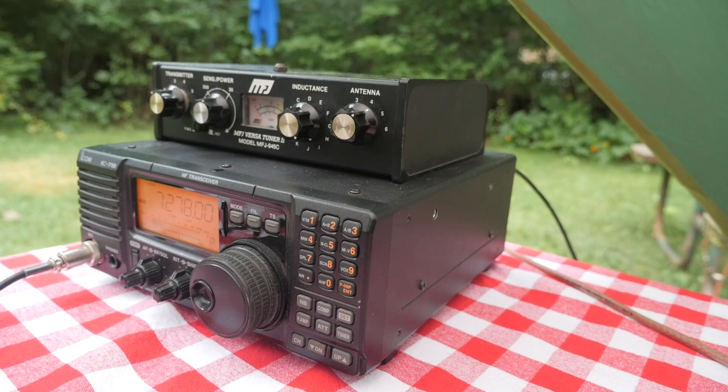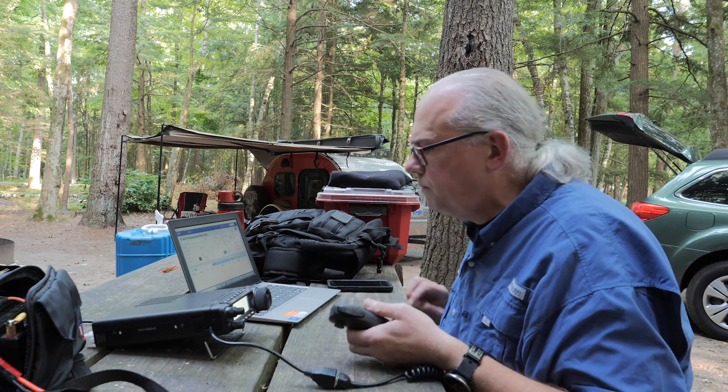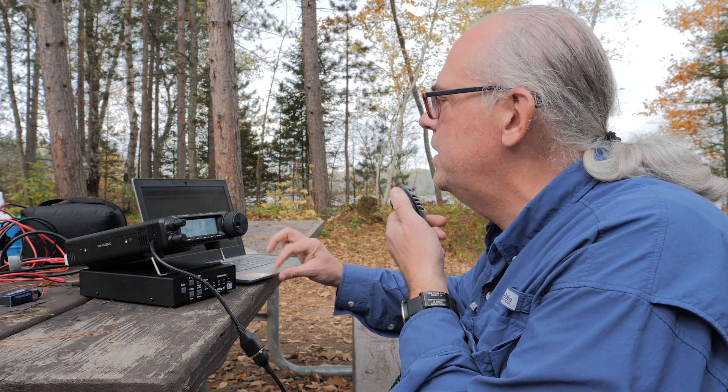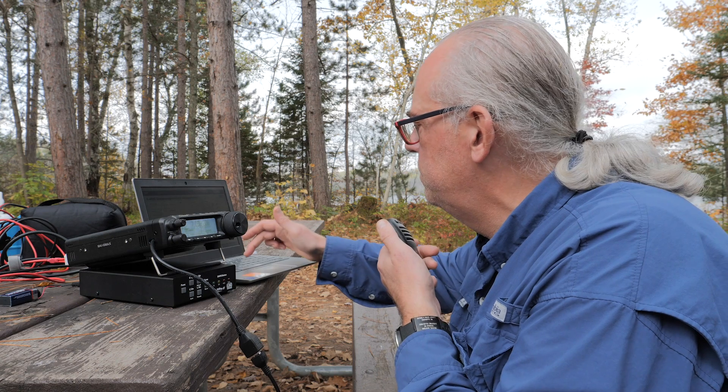Once I felt that I wanted to do more operating outdoors, I added a more portable-specific rig to the mix in the form of a Yaesu FT891. Did I need to do that? No, but it made my life easier and portable operation more convenient. So get started with what you have, and if you enjoy it, consider upgrading to something more portable specific.